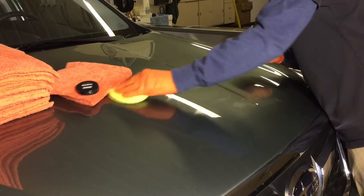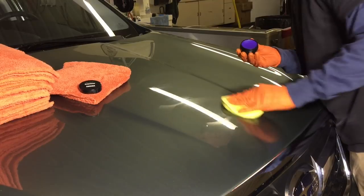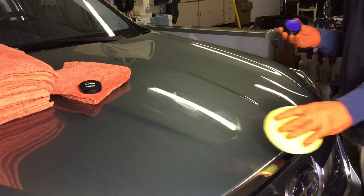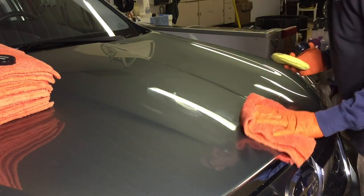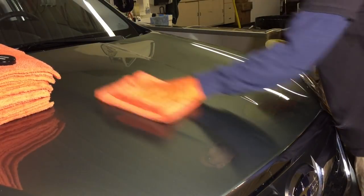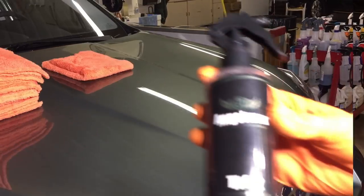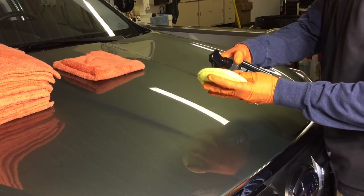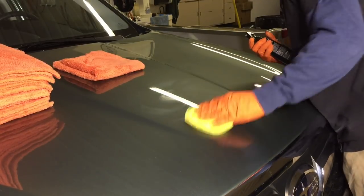Another great towel to look into is the Creature, also edgeless, which comes in 420 GSM. Another effortless, streak-free removal. And don't forget about your favorite sealant — it doesn't matter if the consistency is thin or thick, it comes off easily and quickly with the Eagle Edgeless.